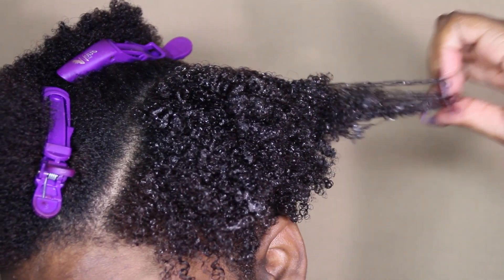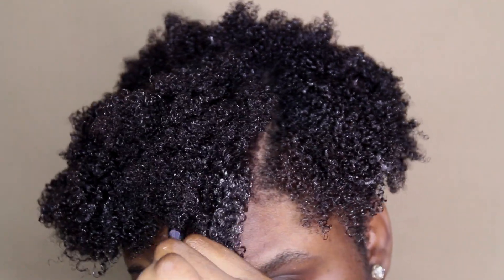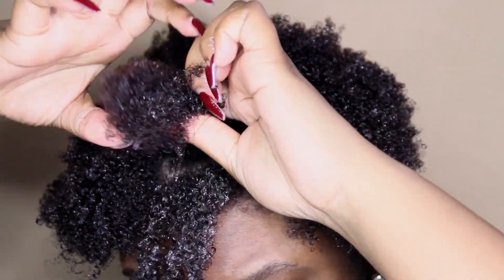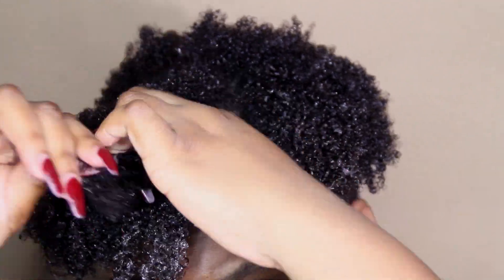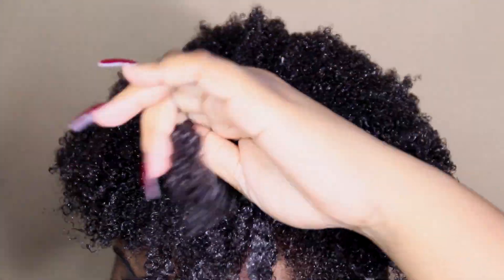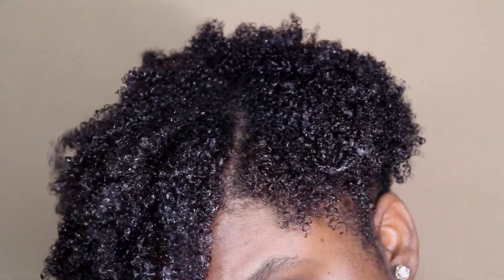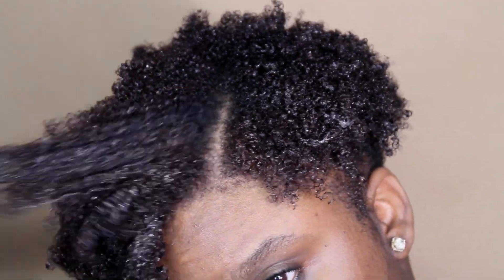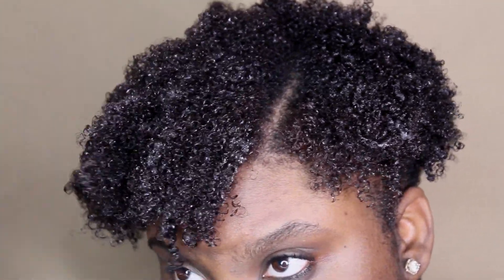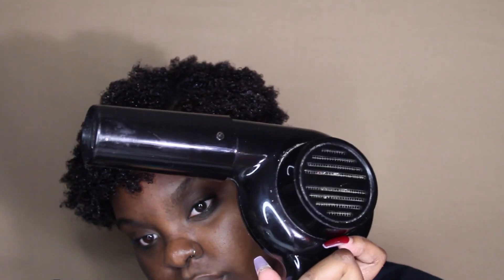I mentioned this in my last video — the reason why I cut my hair is just because I wanted a change and it wasn't as healthy as it could be. I felt like it was in a rut. Literally, I style my hair so much faster these days — it probably takes me about 30 minutes to do this style, opposed to when I was doing this before on my fro, which would take me about an hour.